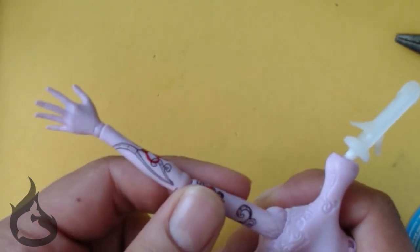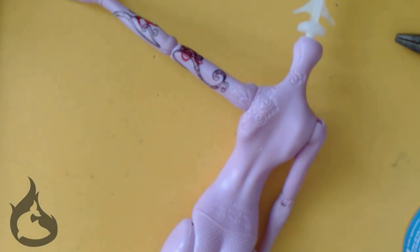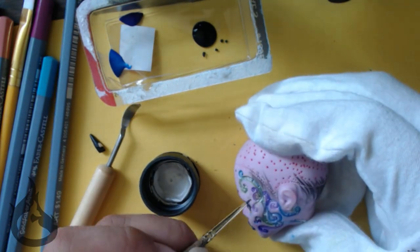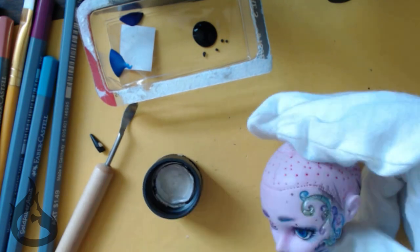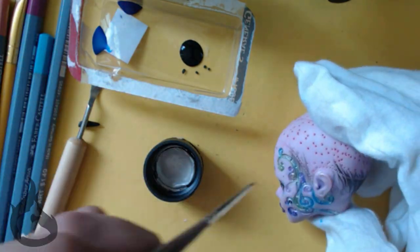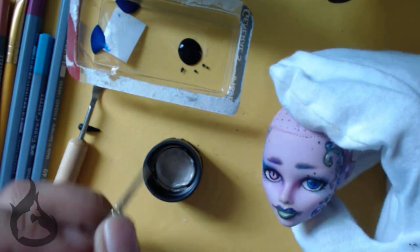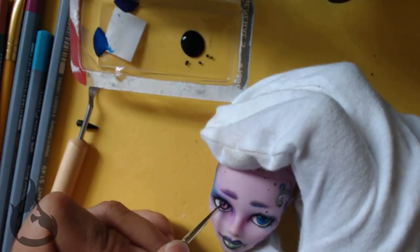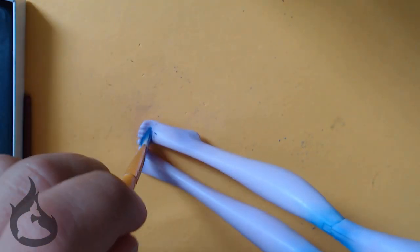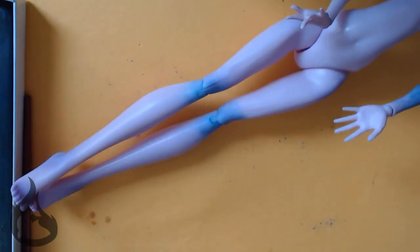Do her musical impressions carry down into her body, you might ask? Why yes, they do. But I was hellbent on finishing the head first, so let's put the body aside and come back to it. In line with attempting to make her look more unnatural, I decided to use some slightly shimmery acrylic paint to go over all her magic marks and her unnatural coloring spots. While we're waiting for the sealant to dry on the face-up, we should finish body-blushing the body and the musical impressions, then let another layer of sealant dry. There seems to be a pattern here.